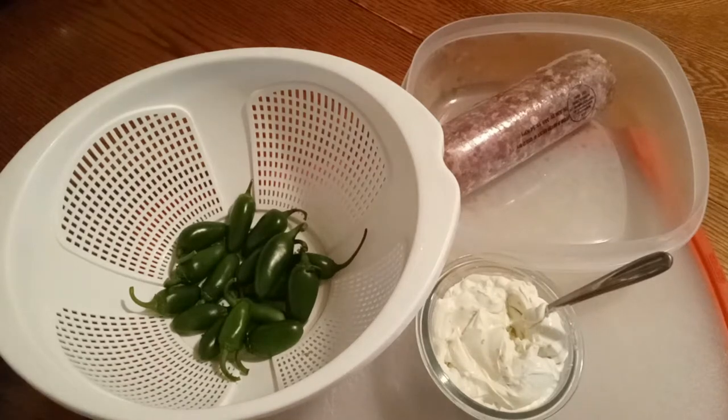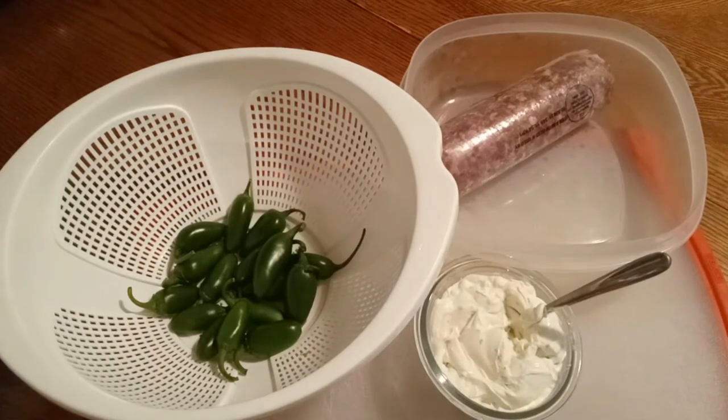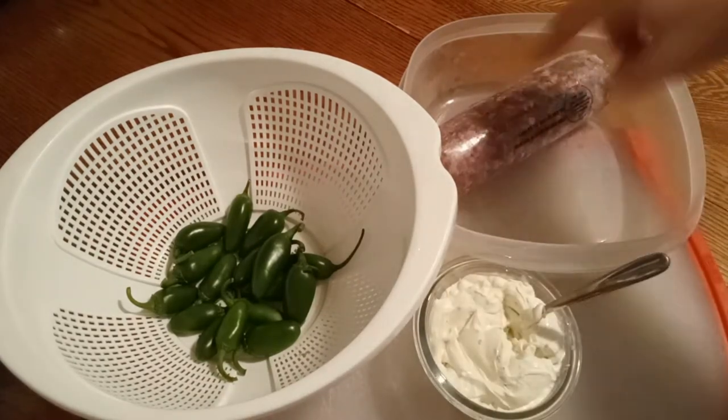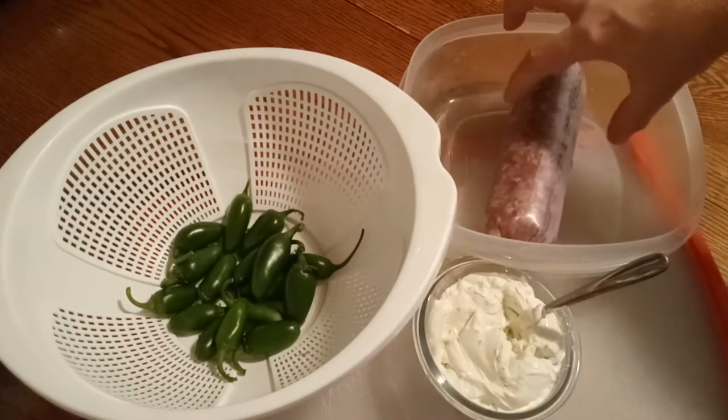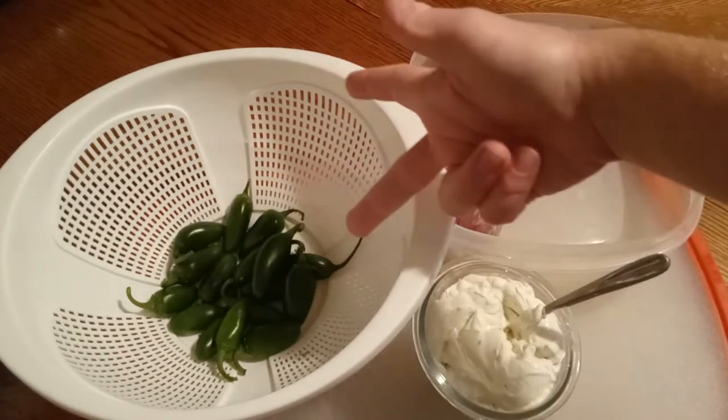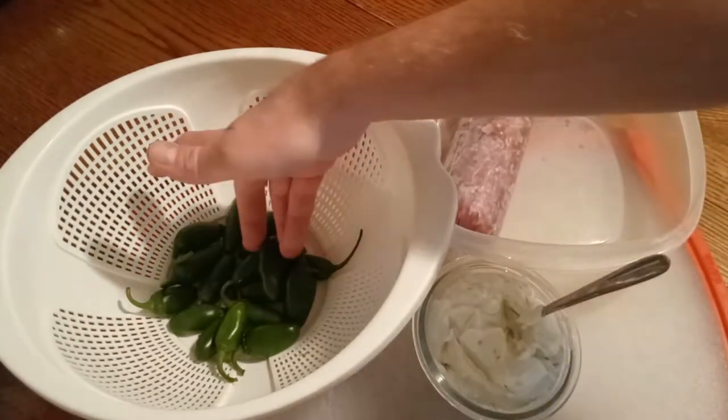Hey, it's Crepsy K. And today we are making some armadillo eggs — some homemade ones. They're like jalapeño poppers, but they're wrapped up in no-name, brandless hamburger. So what we're going to do is we're going to take those, and since they're teeny tiny, I got itty bitty ones.